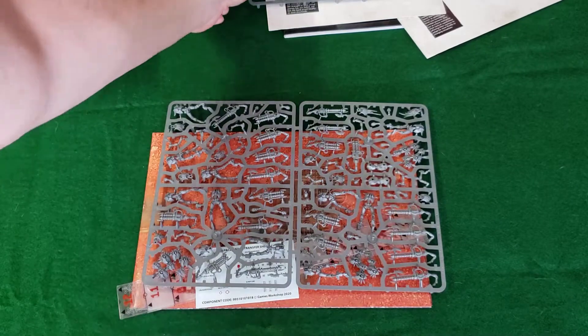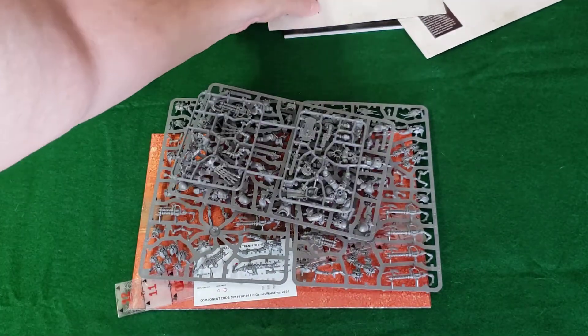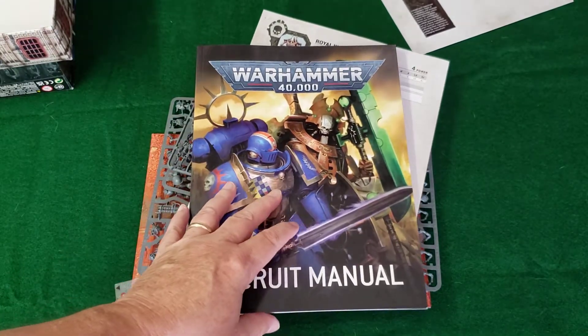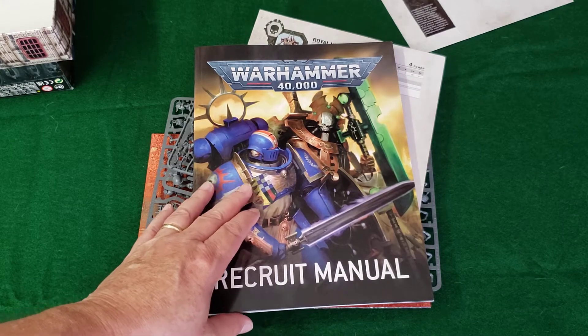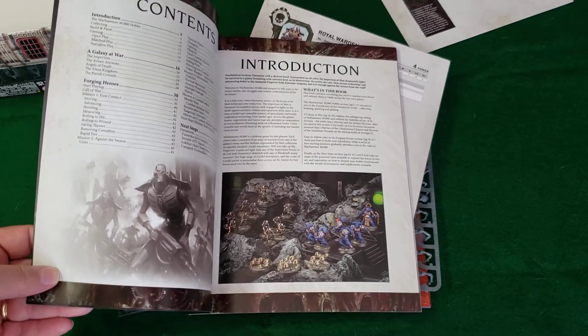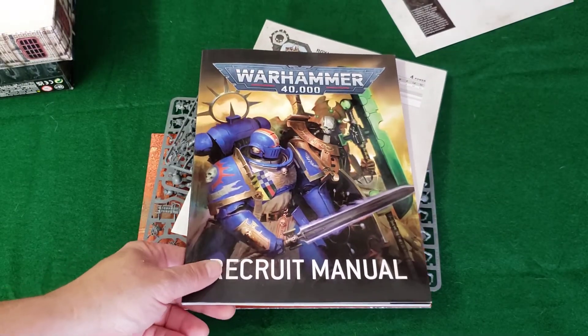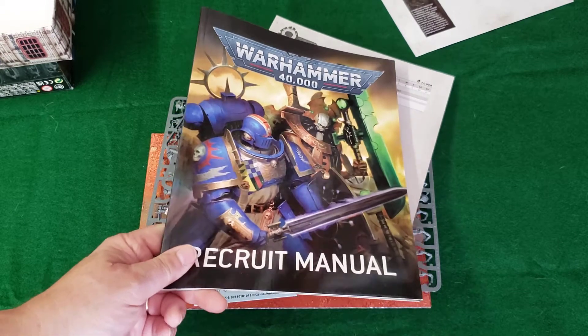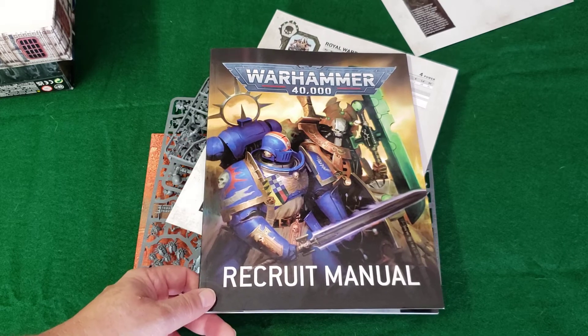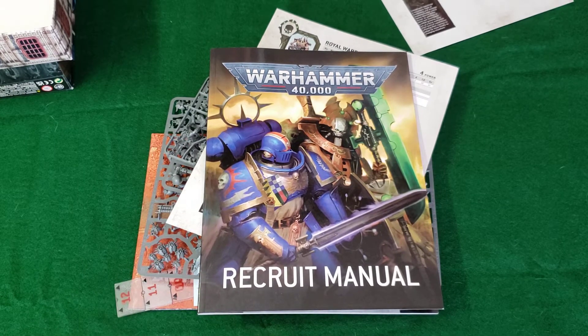Games Workshop also has intermediate and advanced sets — this is the baseline set. You can spend up to around $150 for the overall big starter kit with a hardbound rules book. But for what it is, this is nice and allows you to get into the game with a much lower barrier to entry in terms of cost. Please comment, like, and subscribe. This has been Blast Pop — bye!